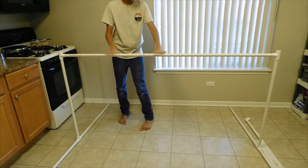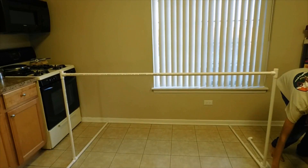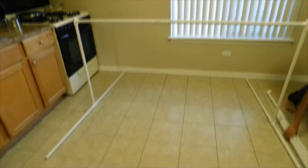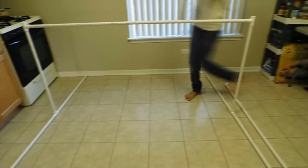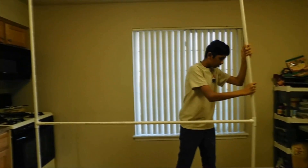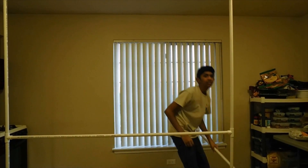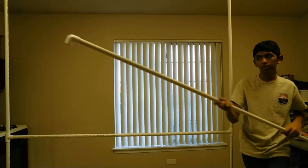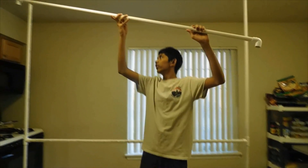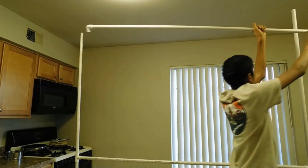It's starting to take shape and we have a standing structure. Take the remaining pipes and put them on top, then take the last 72-inch pipe and finish it off by putting it across the top as support.